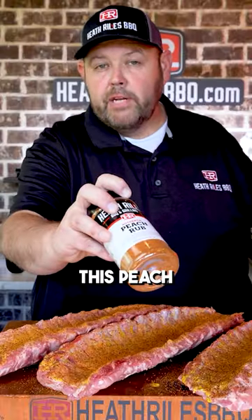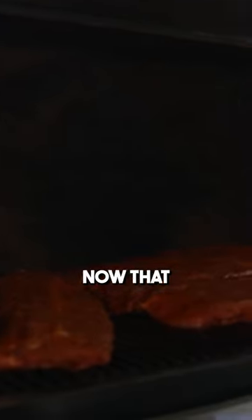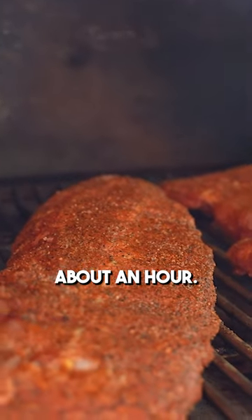We're going to come back with some of this peach rub. I wish you guys could smell this. Now that we've got our three slabs on, I'm going to get the grill lid closed and let it go for about an hour.